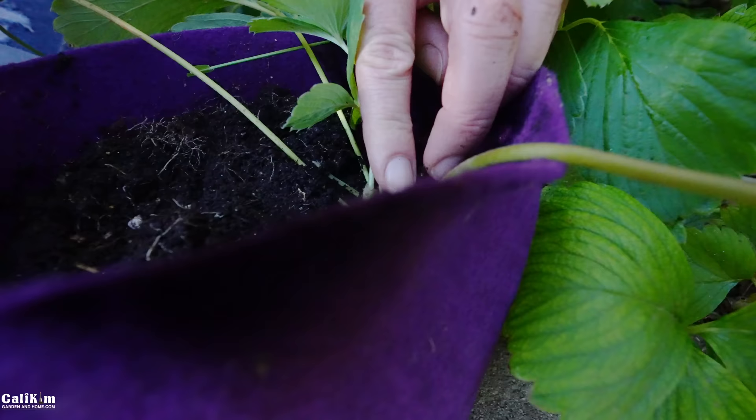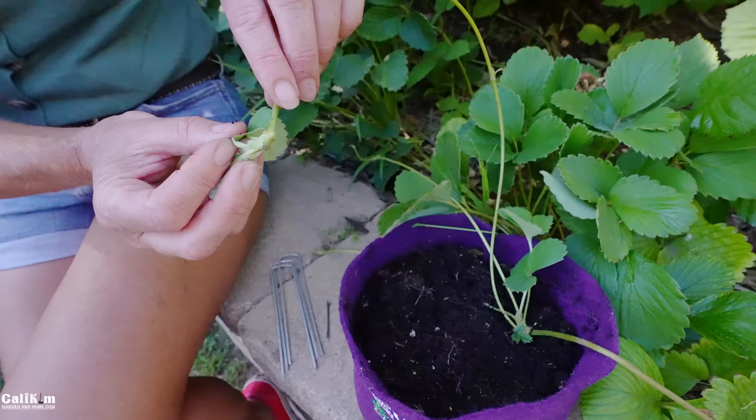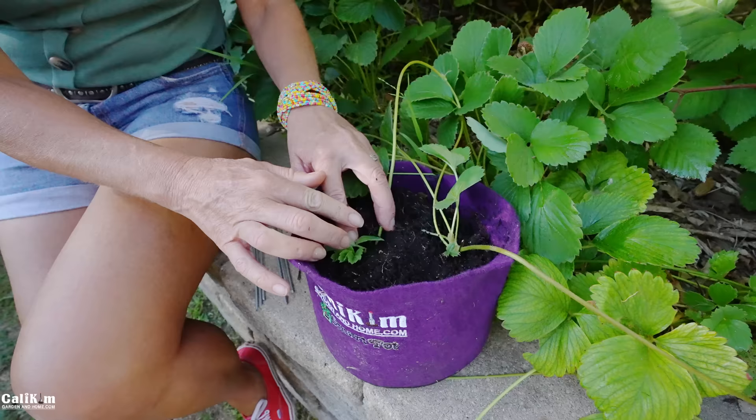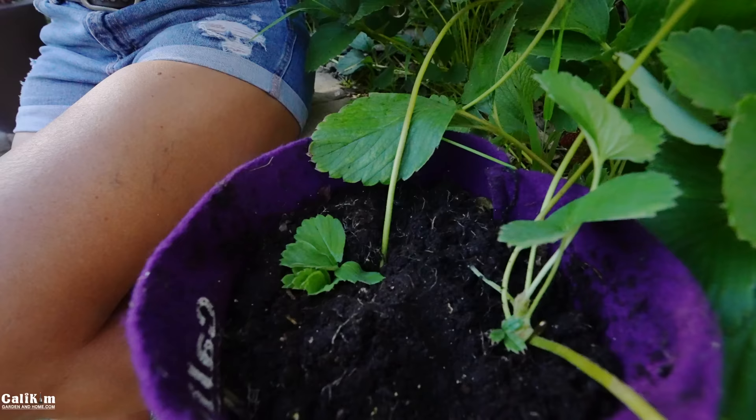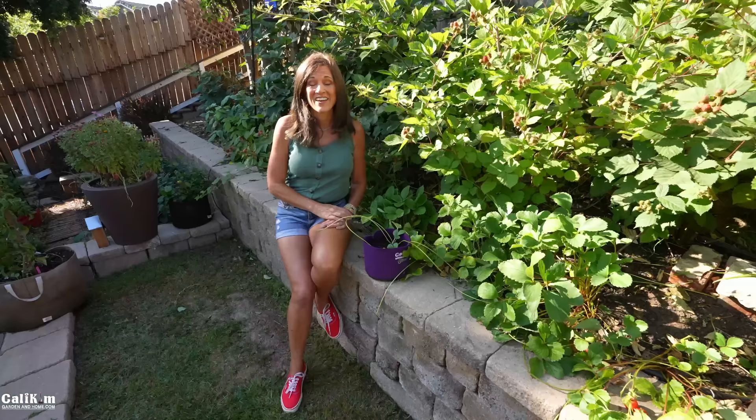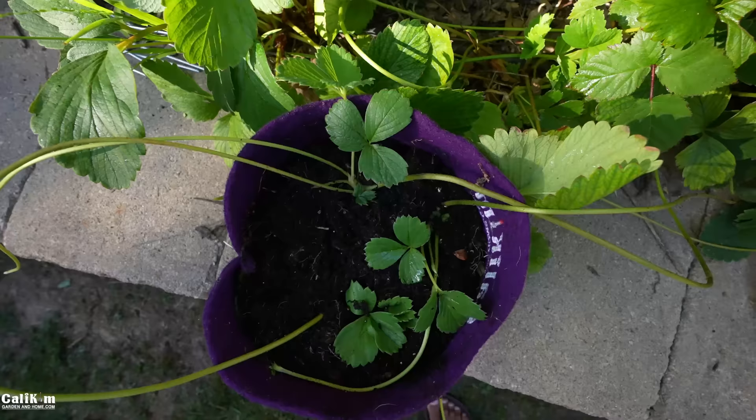Pull the bobby pin apart slightly, stick it in there so the runner maintains good contact with the soil, push it down just a little bit. This runner actually has a couple of different leaf nodes on it, so I'm leaving it attached because it does get energy from the mother plant to develop the roots. The runners are attached to each other and also to the mother plant. Secure the second one with the bobby pin.